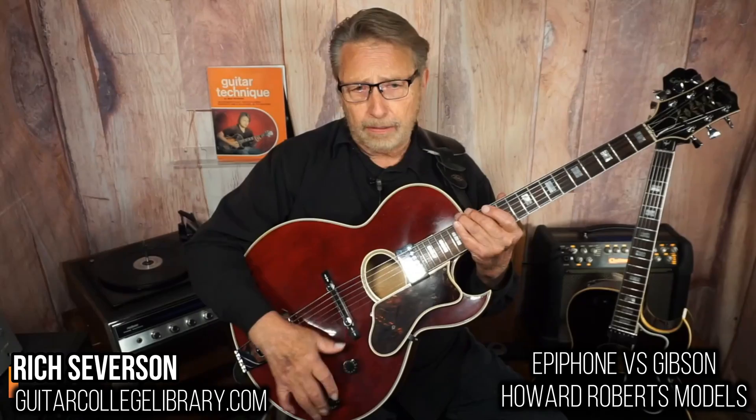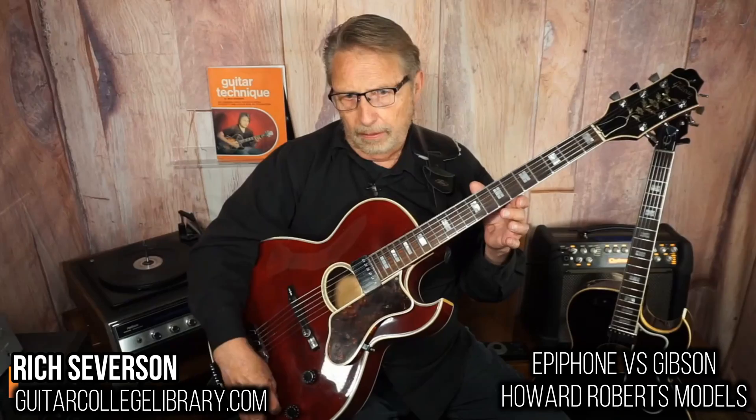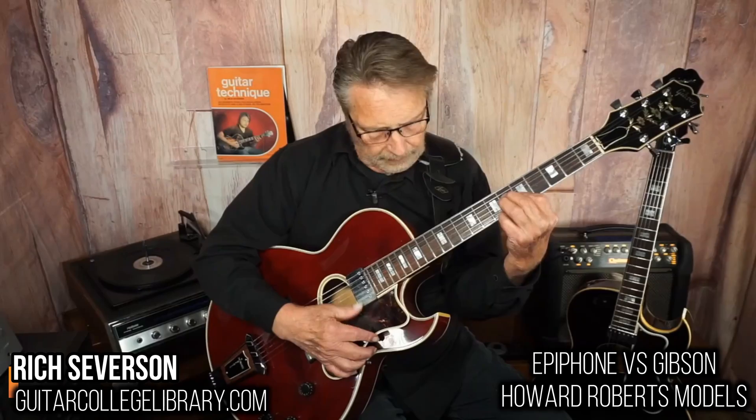And it also has a couple of other gizmos here. It's got a treble boost and cut, or mid-range boost and cut — you turn the knobs until you like it. Here they all are wide open. There's treble cut, a little scratchy, and this is mid-range. So it can really get kind of a mellow, pretty sound.